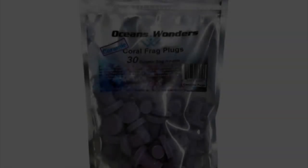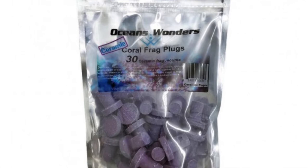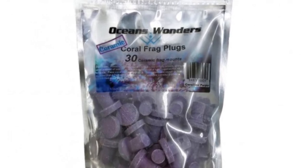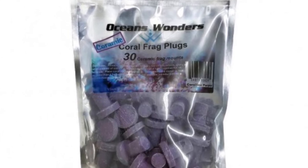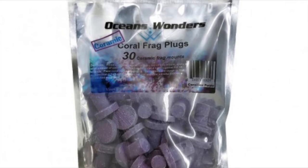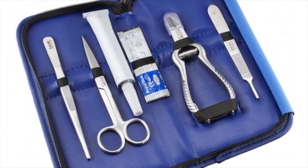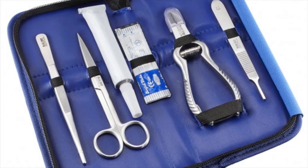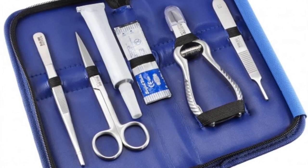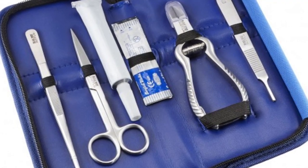Number 4 on this list is going to be fragging supplies — frag plugs and frag tools. These frag plugs come in a resealable bag with 30 plugs in a nice purple color that looks great in any tank. If you have a hobbyist in your life who is starting to frag corals, trading with friends, or possibly selling them, these would be a great gift. This fragging toolkit from Bulk Reef Supply has all the basic fragging tools you'd need: bone cutters, scissors, tweezers, a scalpel, and some super glue — all in a nice little carrying case.